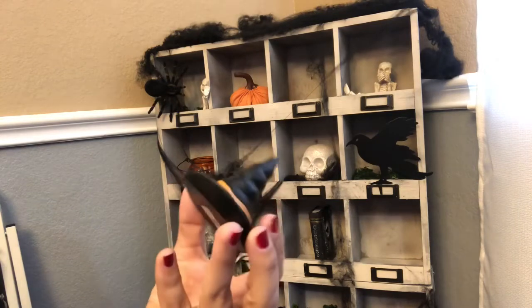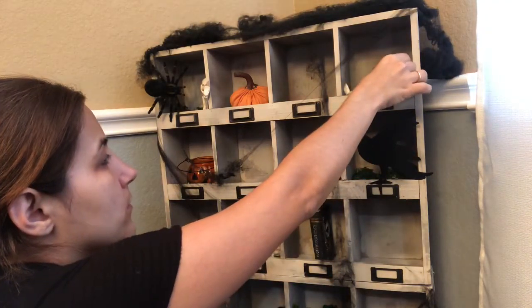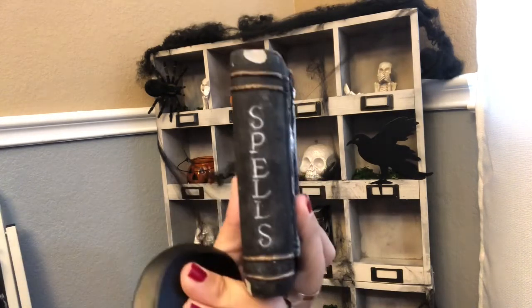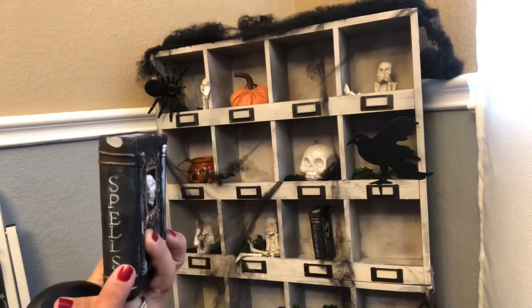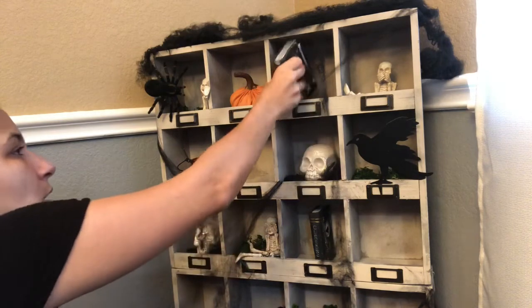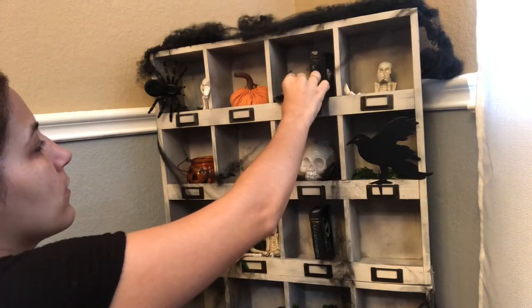I have this little witch hat — this one is also from the Target Dollar Spot last year, it was $1. Actually, I'm going to put this one with my other spell book. So this is a spell book — as you can see it's cracked, but it's okay — and this was from the 99 cents only. So that one was also from the 99 cents only. So we're going to put it there and then we're going to add the witch's hat right there.